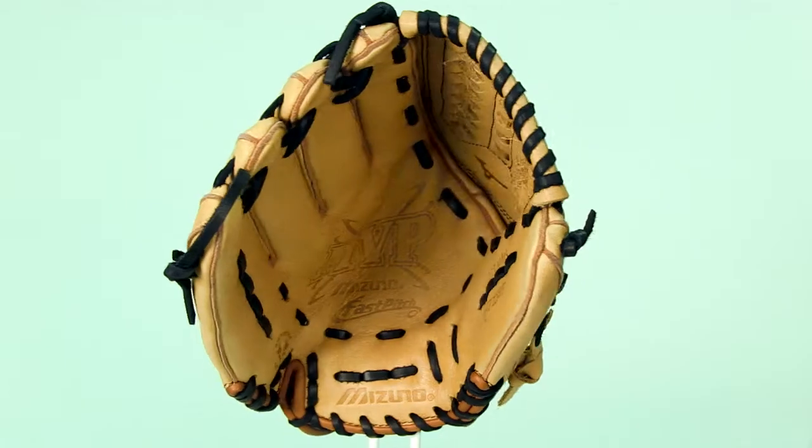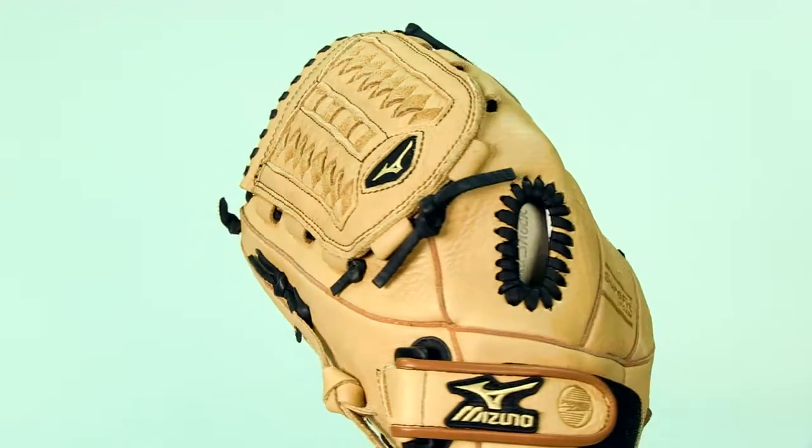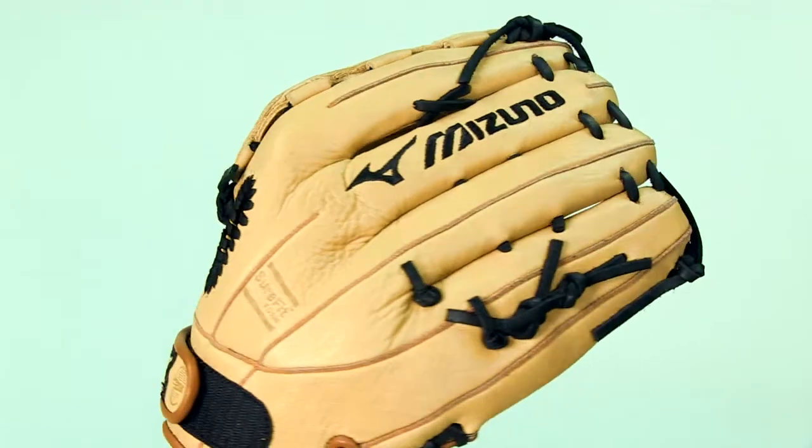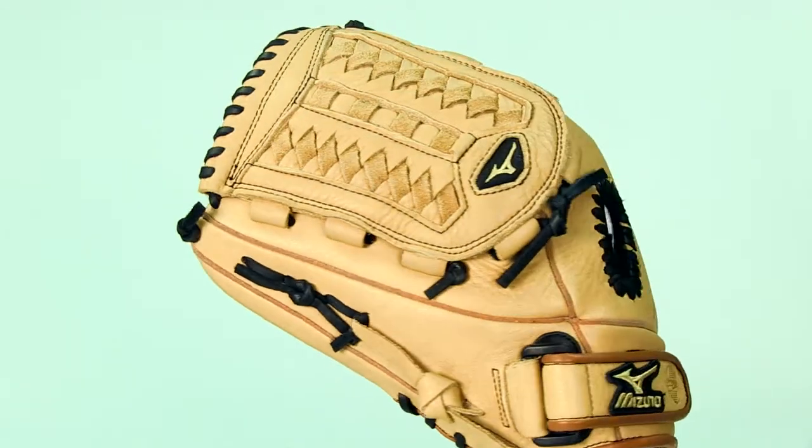Hey guys, I'm Megan from JustBallGloves.com and this is the Mizuno MVP Fast Pitch 12.5 Inch Glove. This glove is specifically designed for a female fast pitch player. It's made from a smooth professional style oiled leather and it's loaded with innovative technologies to help you succeed on the field.